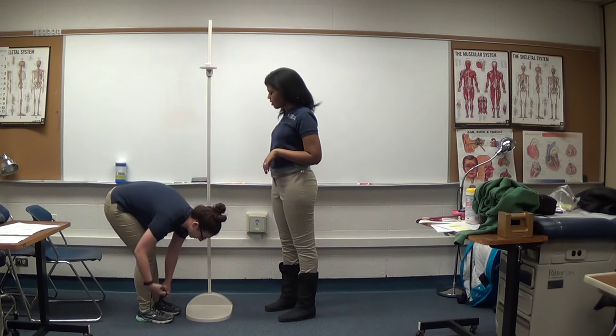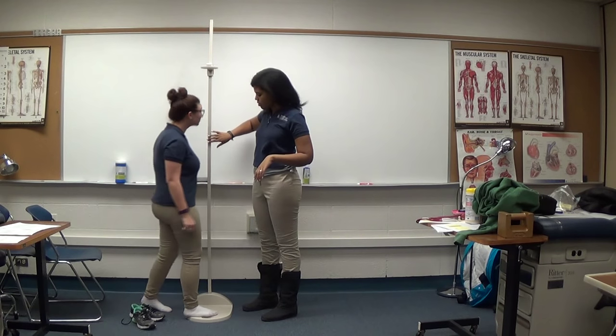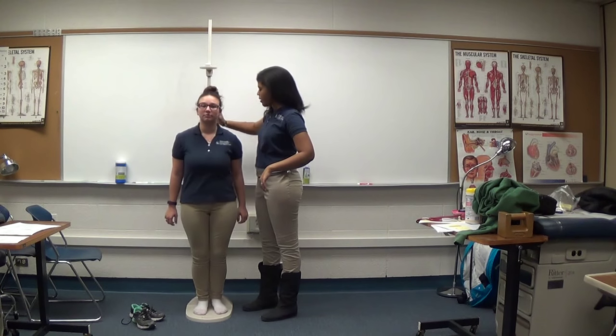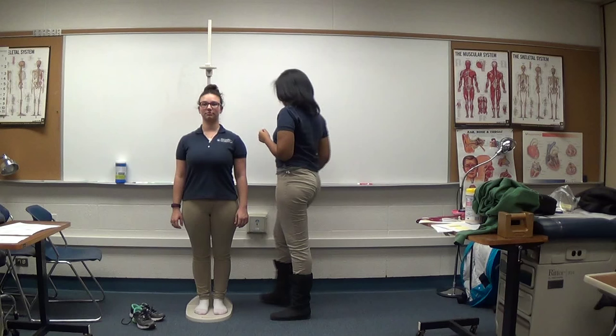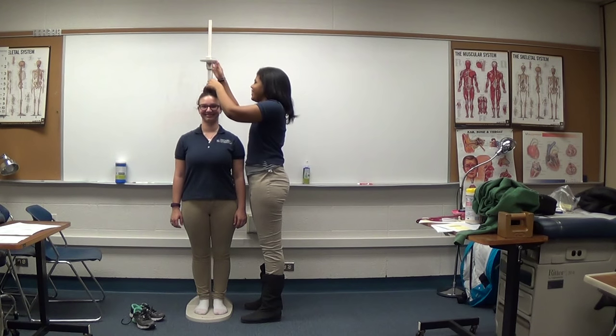Ask the student to remove their shoes, then ask them to step up on the platform facing away from the stadiometer. Their feet should be together and the heels should press up against the raised level. Ask the student to stand straight, hands to their sides, with their head facing straight ahead.